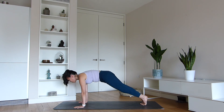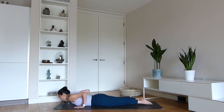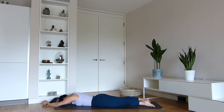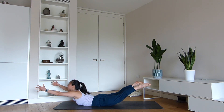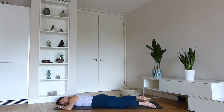Let's come into a plank pose, then lower the knees, chest and chin onto the floor. We're now going to lift our hands off the floor, reaching forwards as you engage your lower back and lift the feet off the floor as well. Imagine you're Superman — really try to engage your lower back muscles. Feel that healthy alignment of your spine. When you've had enough, just come down and rock the hips from side to side.